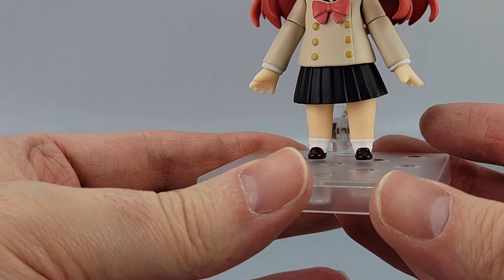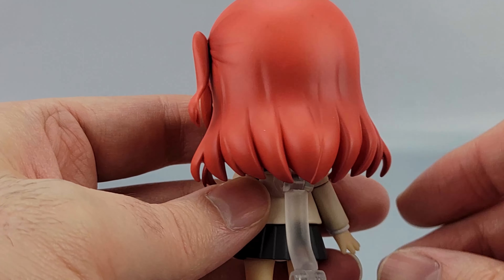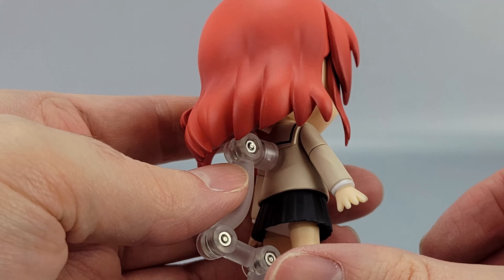White undershirt, and the black skirt — and of course the little brown shoes, the socks, and everything.